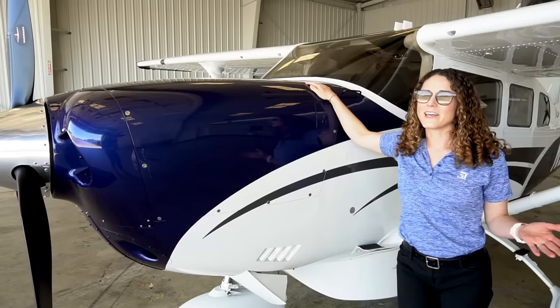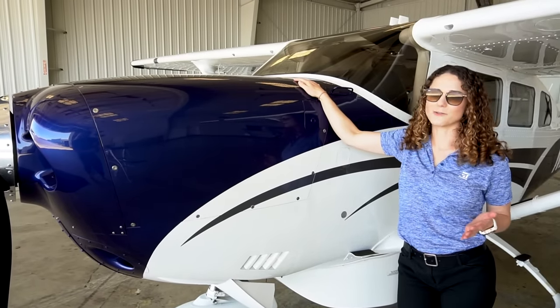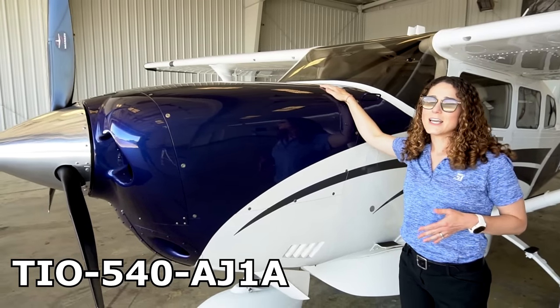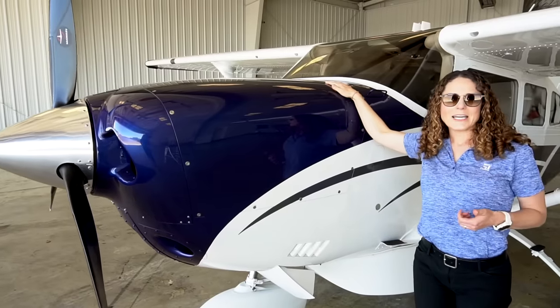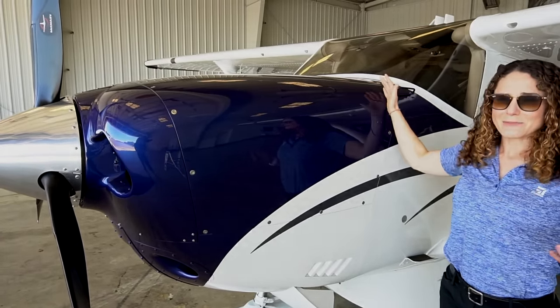The Cessna T206 is such a workhorse, and the biggest reason is because of this big beefy engine up here. This is the Lycoming TIO 540 — it's 310 horsepower and there's a lot of power this airplane has. It's great for off-airport landings, hauling a big useful load, and having some fun.